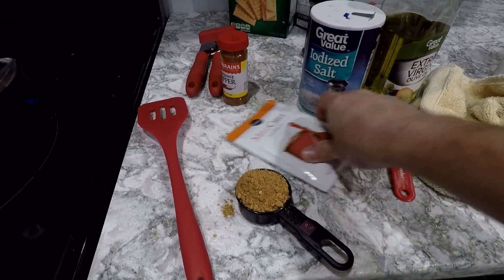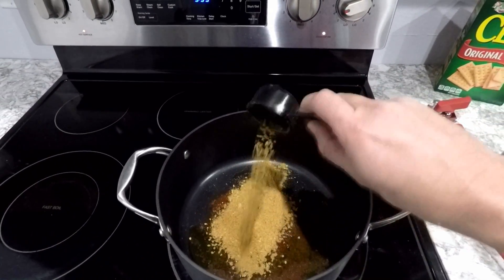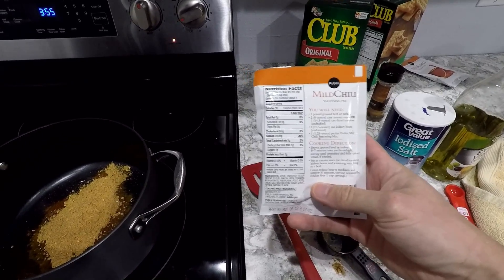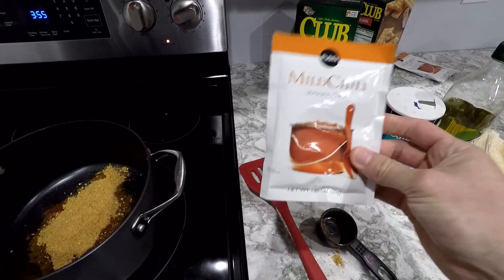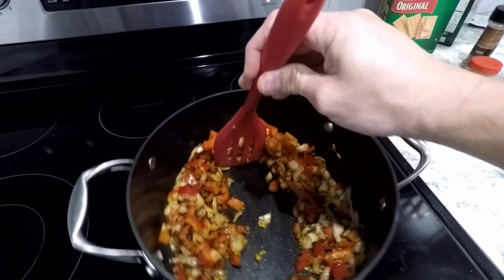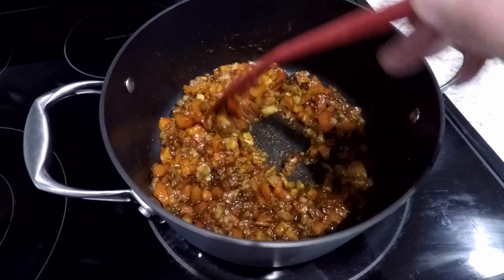It turns out that one of these packets of mild chili seasoning mix is almost a quarter of a cup. I don't know if this is enough for two pounds of meat. According to the recipe it says it's enough, but on the back it says this is made for one pound of ground beef. So should I put another one in? I'm thinking I should, but I'm probably not going to since I'm following a new recipe — I don't want to mess anything up. This is supposed to stay in here until the vegetables soften up. They don't look like they're softening up that much yet. It's supposed to take like seven minutes. Does that look soft enough to you? It looks soft enough to me, so I'm going to go to the next step.